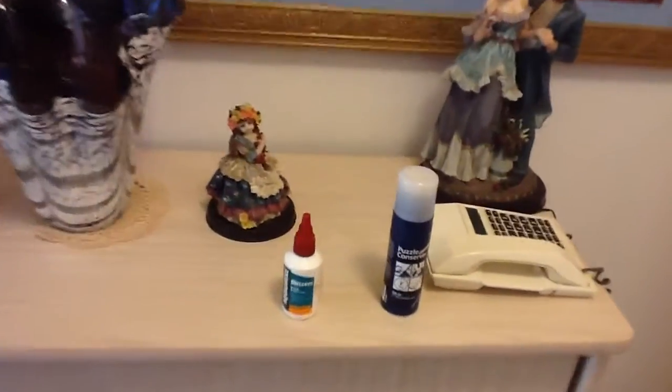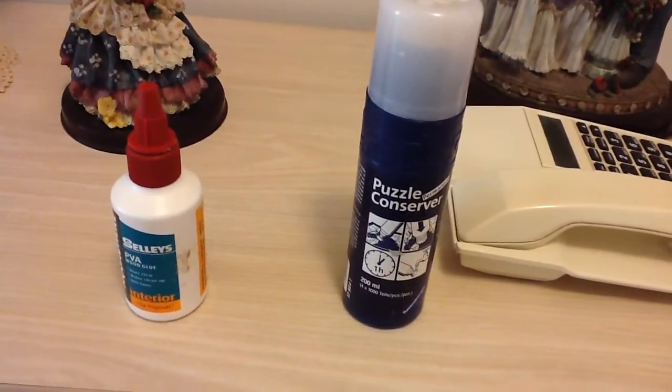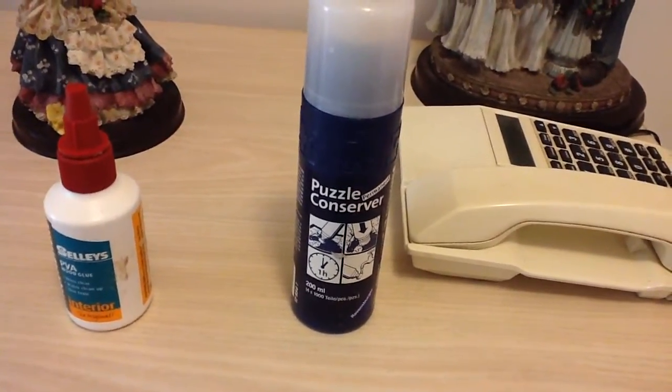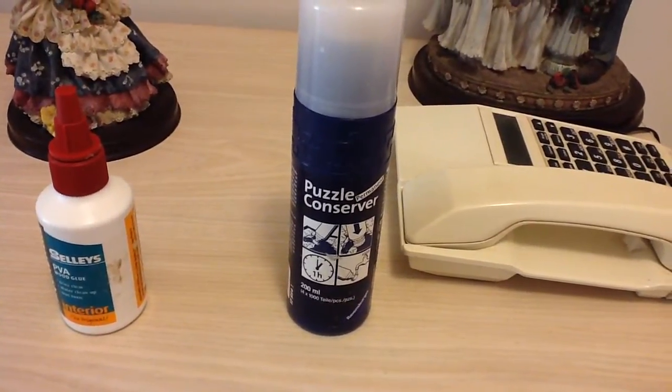Having completed that, we used the puzzle conserver and did about 4 coats, of course allowing them to dry properly between coats.